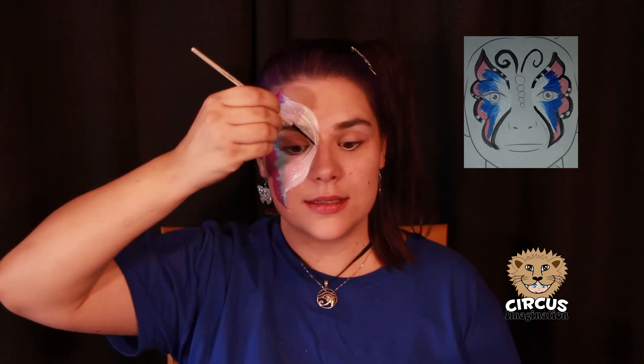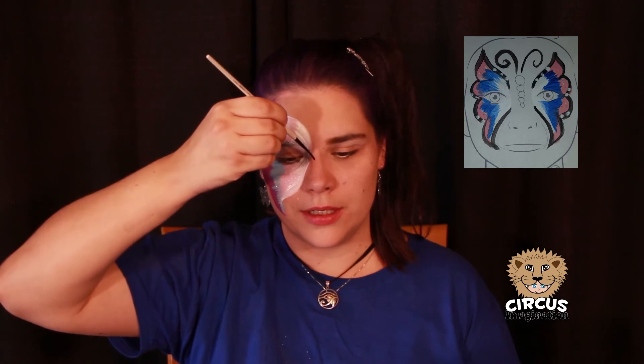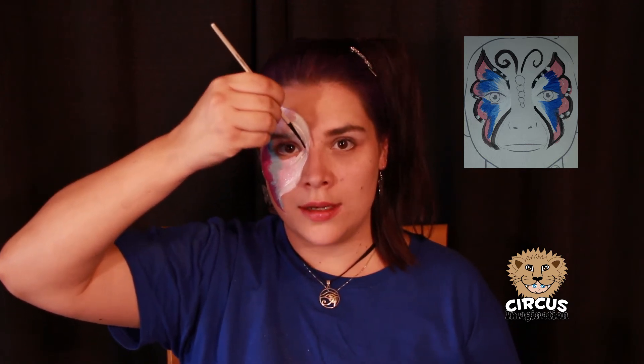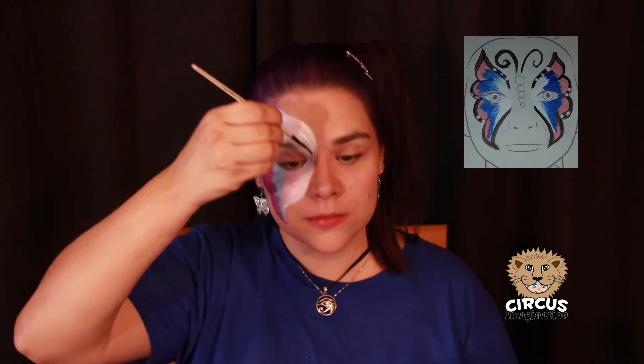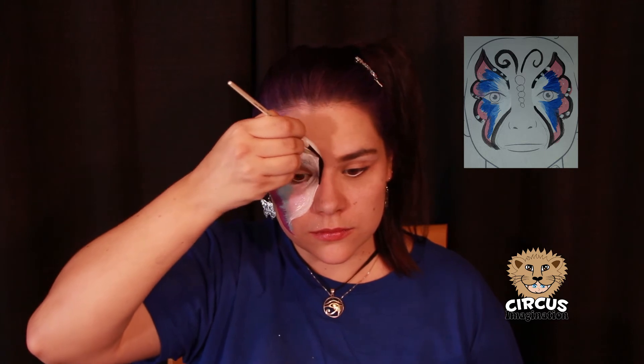And it looks like we have the base of our butterfly ready. Get your brush with black paint, angle it up. Start in the middle of your butterfly and in one big swish just go around the bottom, around the wing. It doesn't need to be perfect — it's okay whatever happens. Just be confident and do one swish. Here we go. Done.